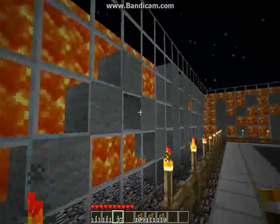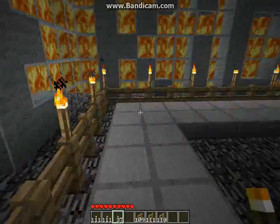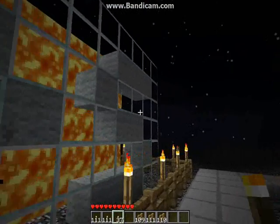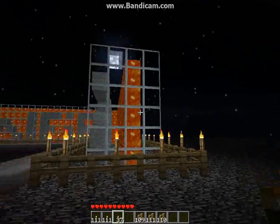Rushing lava, hot lava. See what we've done? We put lights on this, and all our videos will hopefully be based here, on this place.